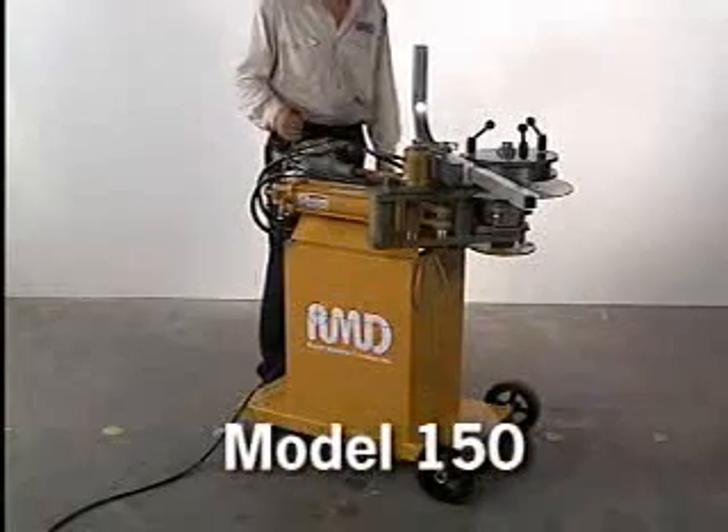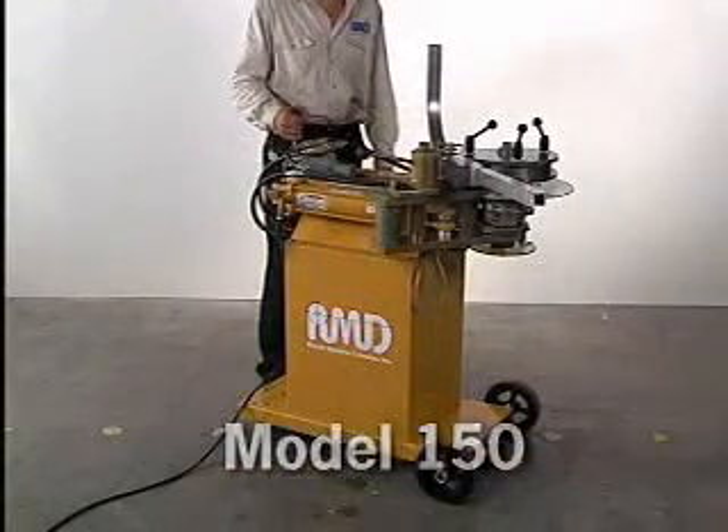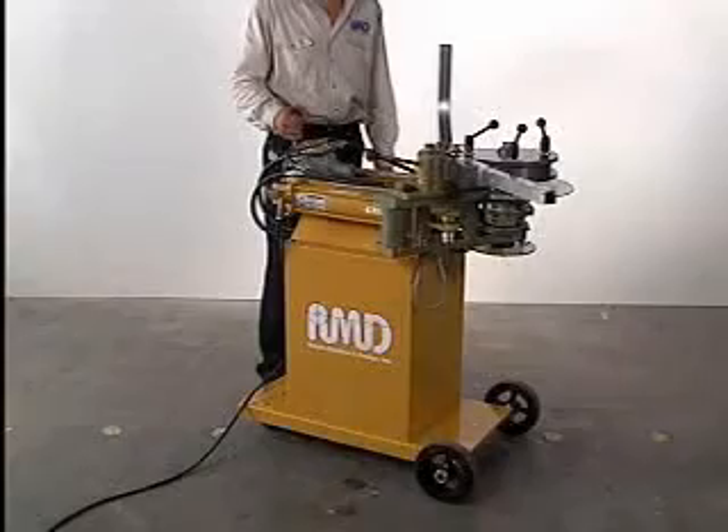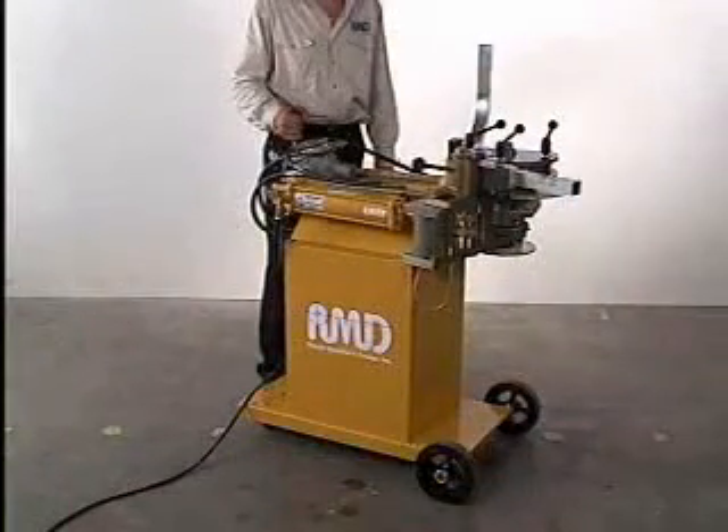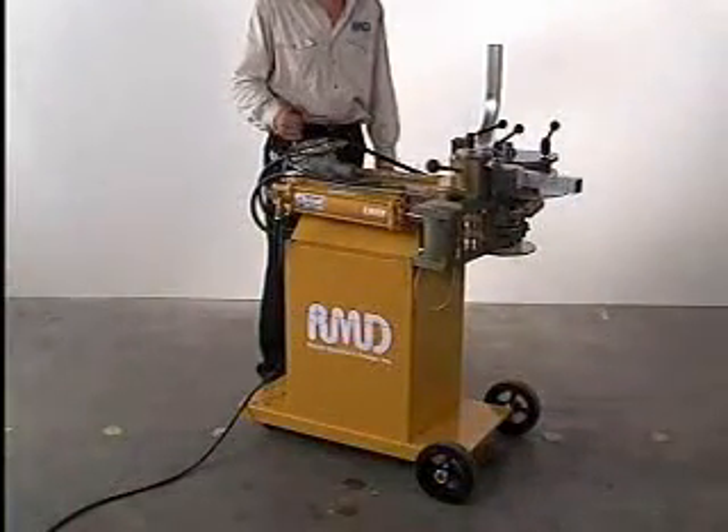Once the tube is removed, activate the reverse lever until the machine returns to its home position. The Model 150 is so simple it can be used by anyone with minimal training. It is the perfect machine for bending hand railing, race car chassis, and motorcycle frames, and would be an excellent addition to any welding, fabrication, or construction shop.